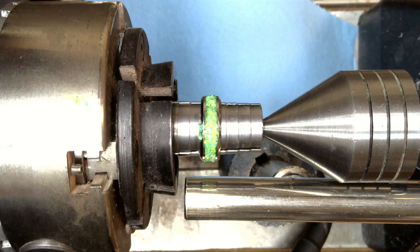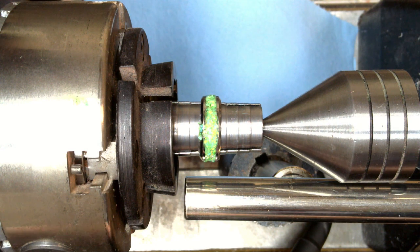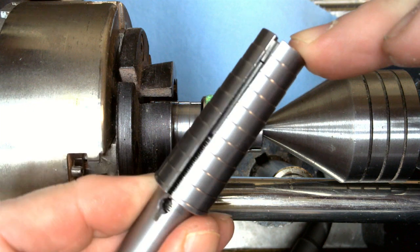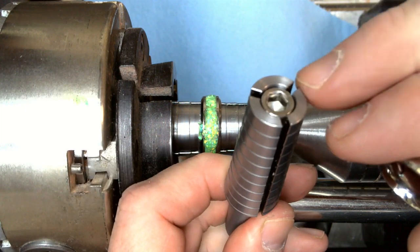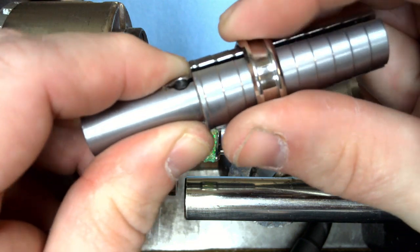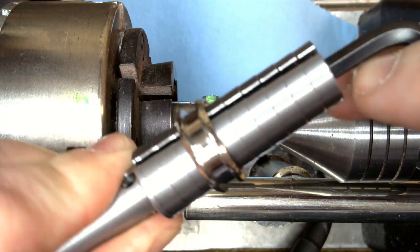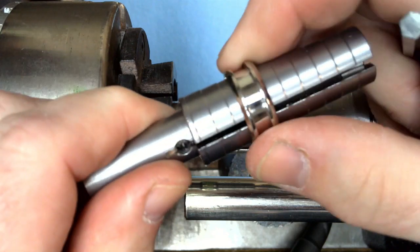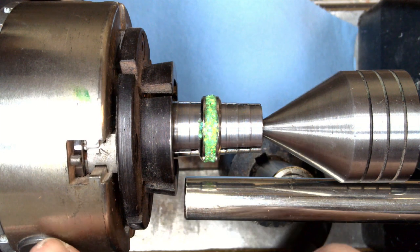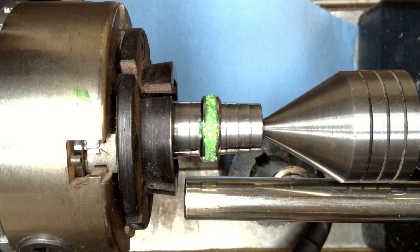Now we're ready for turning. The one thing pen makers don't already have is a ring turning mandrel — same concept as a pen mandrel, but with an expansion and contraction section. You slide your ring up until it finds a shoulder — it kind of snaps in at that spot — then tighten it up. Then I attach it to my four-jaw Vicmarc chuck, tighten it up, and we're ready to go.